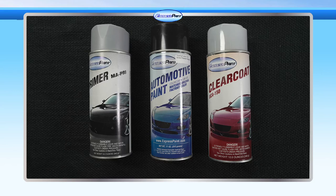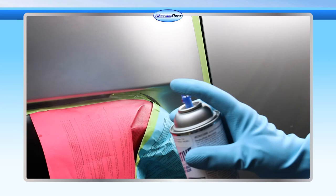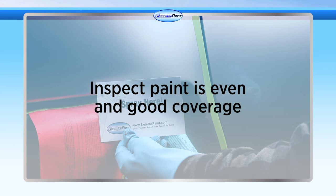If your color is a three-stage color — base, top or mid coat, and clear coat — apply one even wet coat of the base. Allow the paint to dry for 10 to 15 minutes, then apply a second coat in the same manner, allowing this one to dry for 10 to 15 minutes as well.